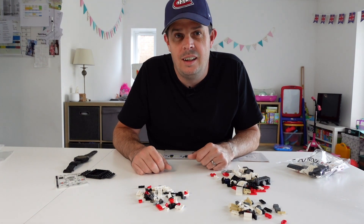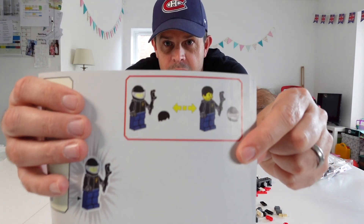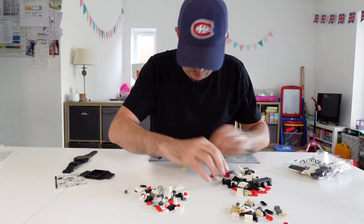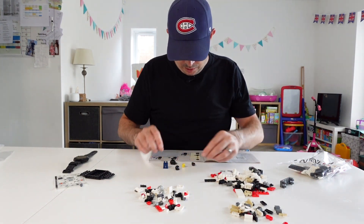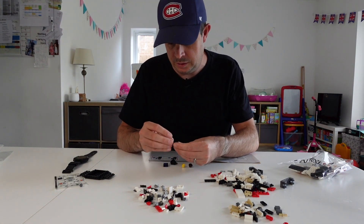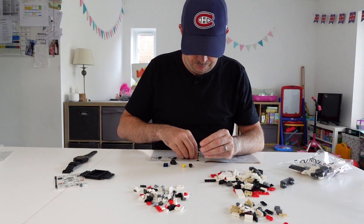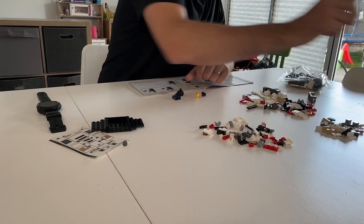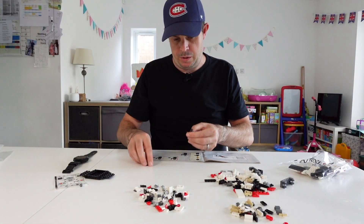First things first we've got to build the little racing driver man. So we need a helmet, head — I'm gonna go for hair I think. Legs, body, head, helmet. There's your little visor. Does it look a little bit like me maybe? Don't know. Anyway, job one done.